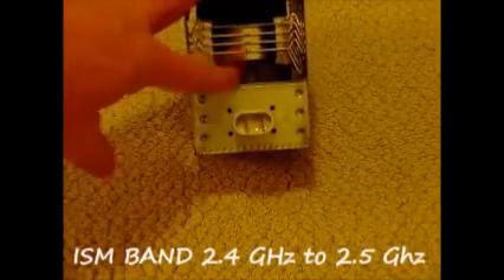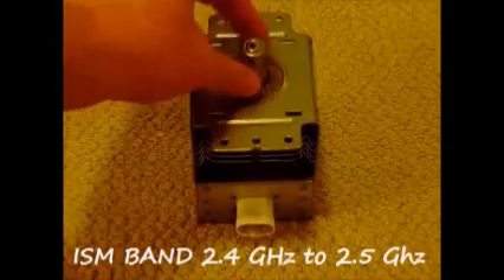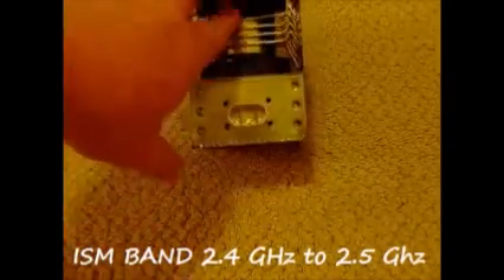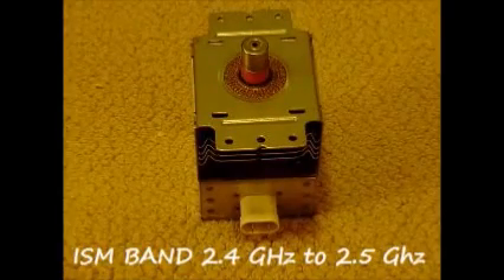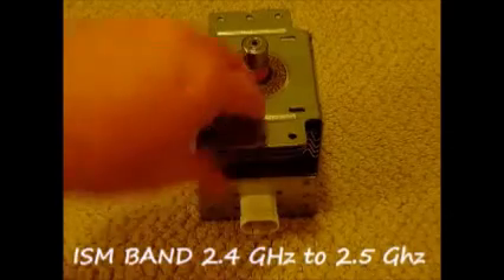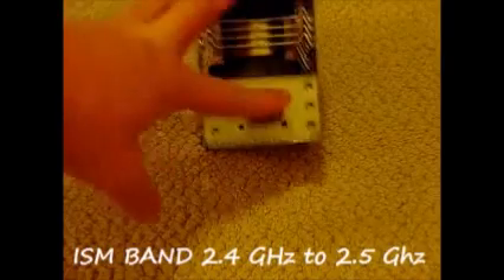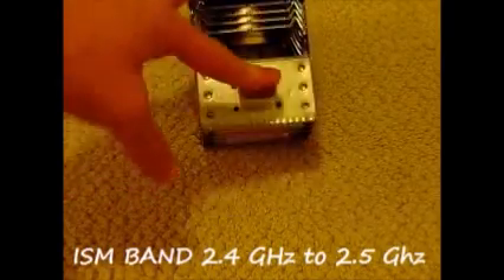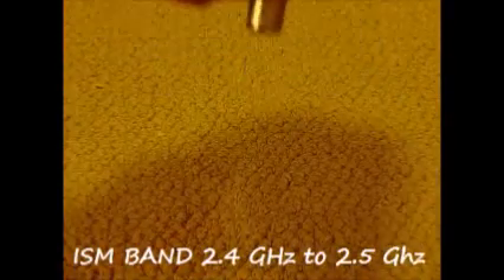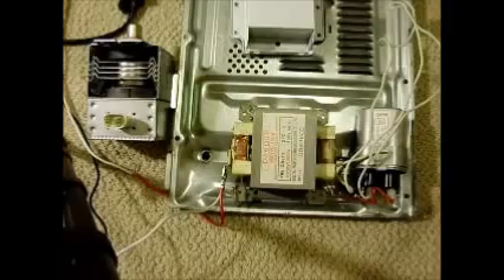This magnetron puts out 1,200 watts of energy. Here are the cooling fins — after a couple of minutes these get really hot. I tried it without a fan, but that's why there's a fan inside your microwave. Here's where you plug in the 2,100 volts from the capacitor, and there are the magnets in there as well.